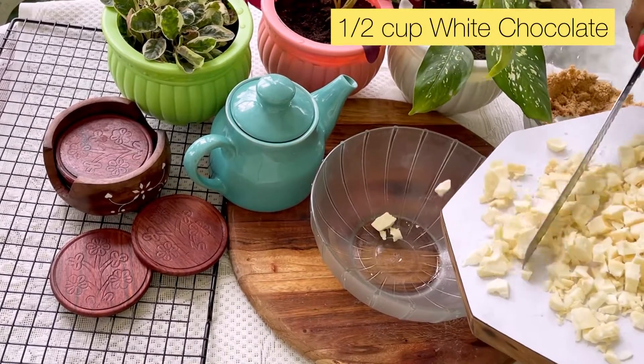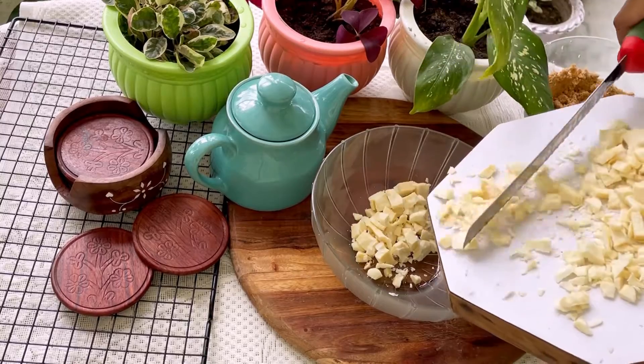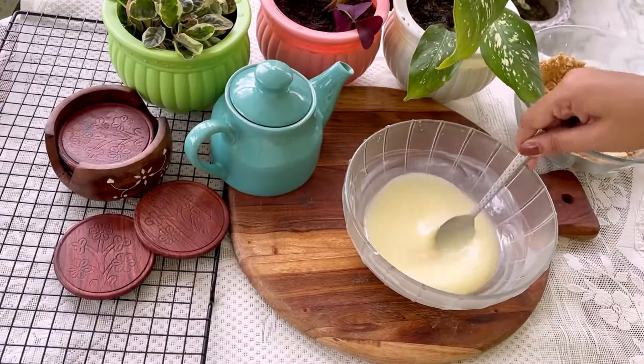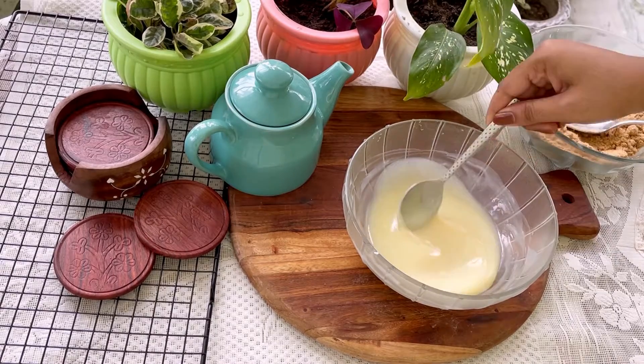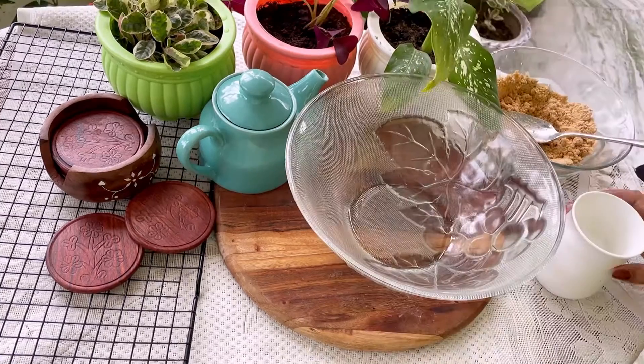Ab ek separate bowl mein white chocolate lele aur usko achhe se chop kar lena. Aur white chocolate ko melt kar lena achhe se, tab tak jab tak white chocolate silky aur smooth na ho jaye.